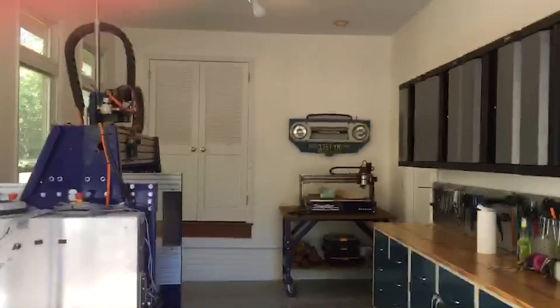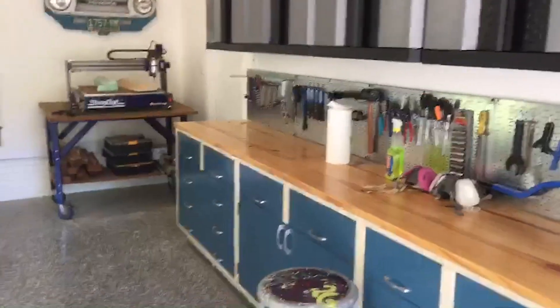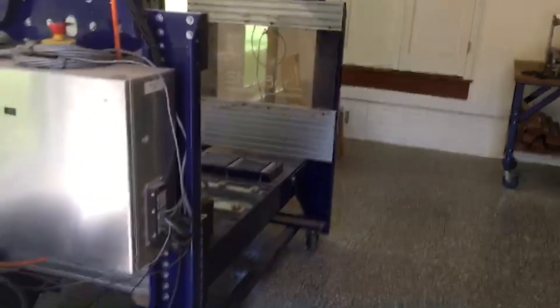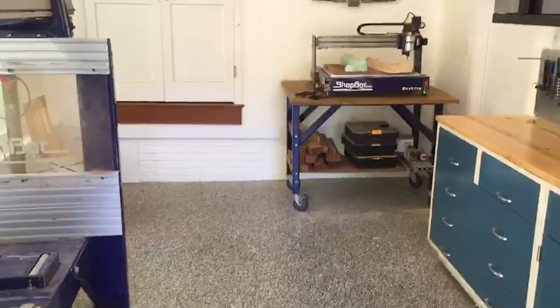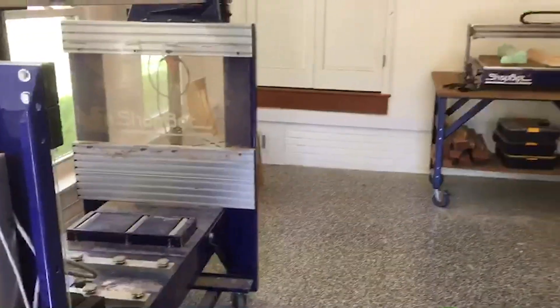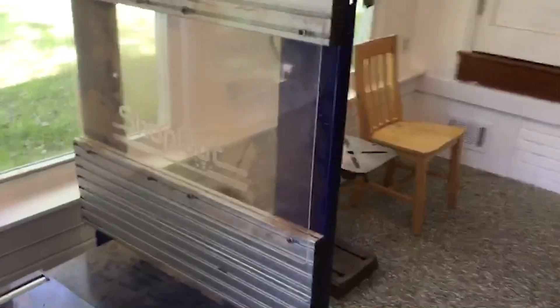Being a standard single-car garage, the big thing is just keeping everything clean and organized. Having lots of cabinets and drawers and things that you can hide everything away is really nice, and then keeping everything on wheels — both out here in the main floor space and in my closet area where I've got some other tools on wheels — just being able to keep the floor space clear when you're not using things and then pull out when you're ready to.